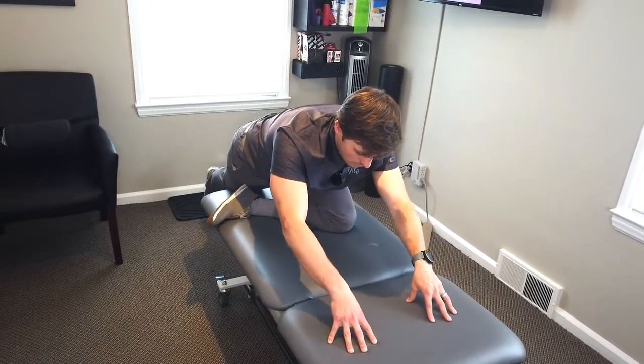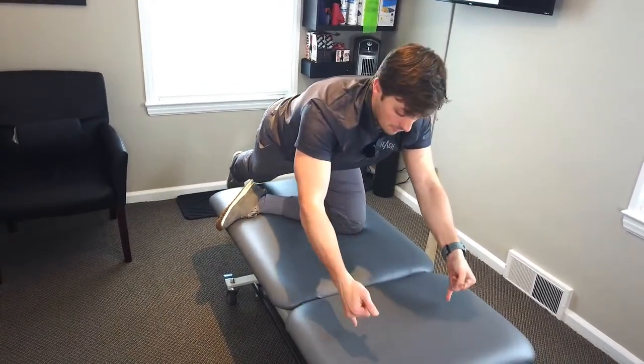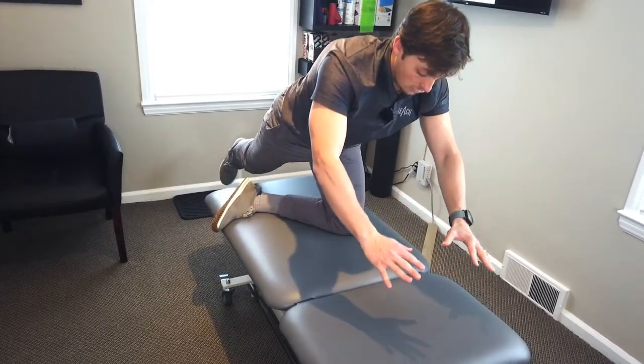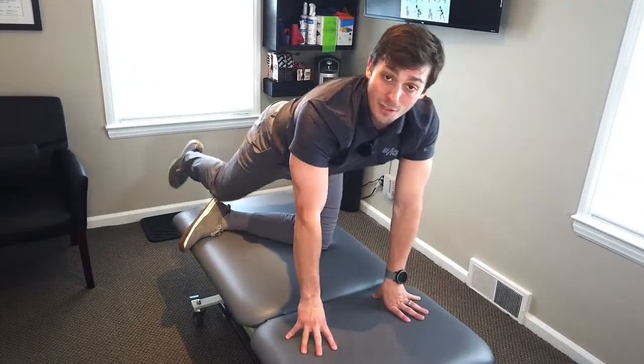If you want to make it harder, just reduce your support. So if you're on hands, try fingertips, then maybe pinkies. Or maybe you don't need any support at all — you can control it on one leg, which gets pretty challenging.